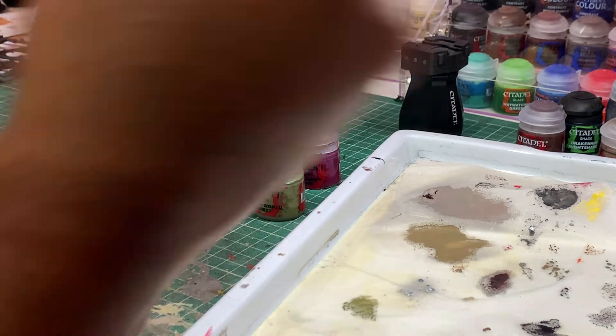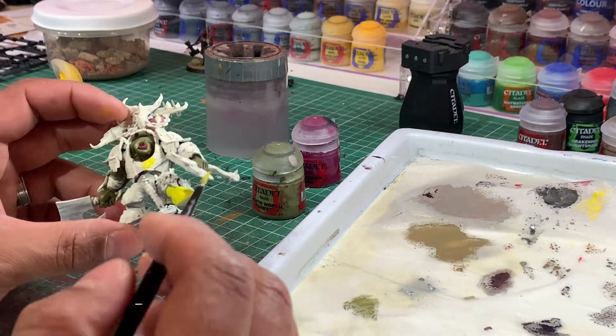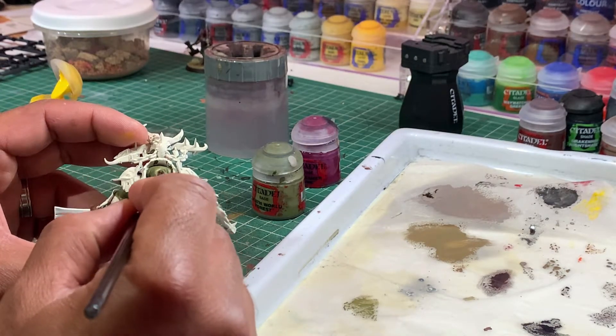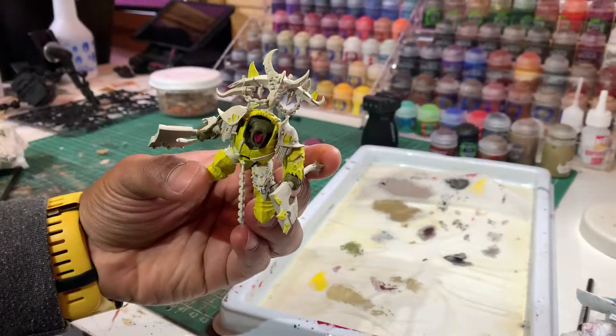Next step is to grab some Flash Gitz Yellow and paint all of his yellow armour panels. You don't have to be too neat with this because our steps later down the line will neaten it up, but just make sure that you don't get any yellow on the green that you've just painted.